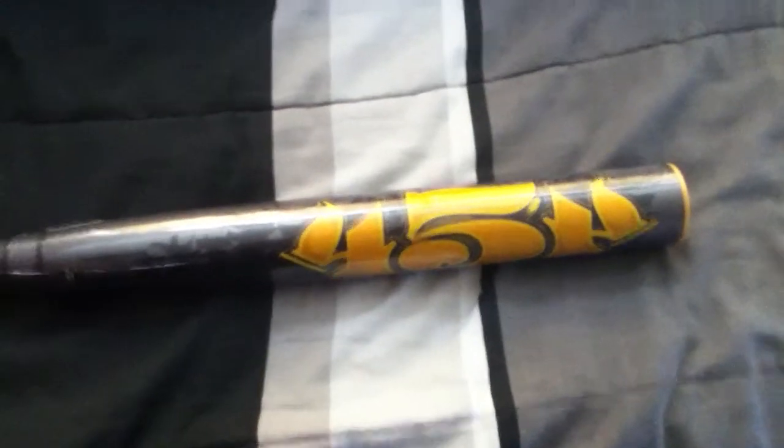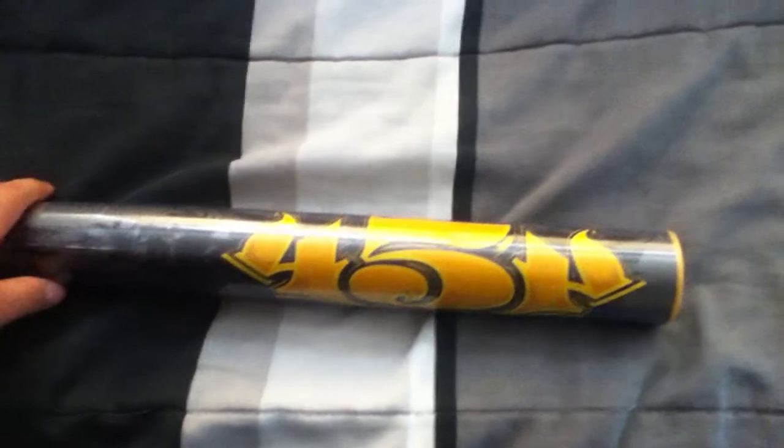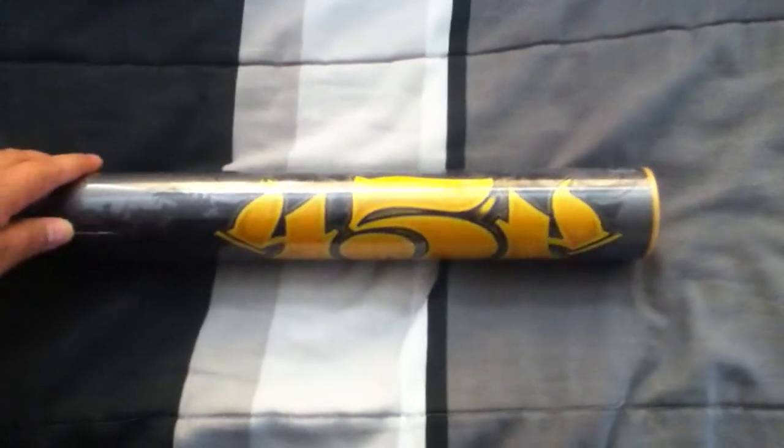The bat is really nice out of the wrapper. I know a lot of people say with all these other bats that it's good out the wrapper, it's hot out the wrapper, and they really aren't — but this is really a nice bat out the wrapper. I took it out the first day and it's sick. Hits really good, line drives come out real hard, it has a lot of pop.